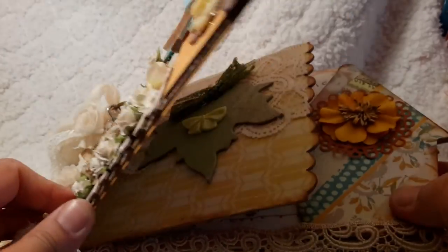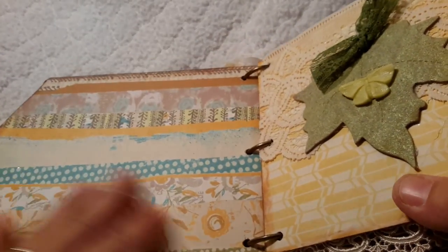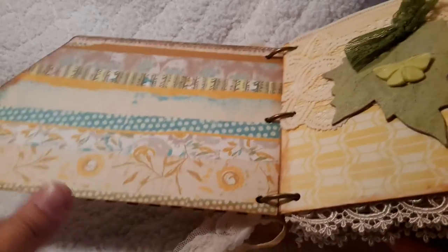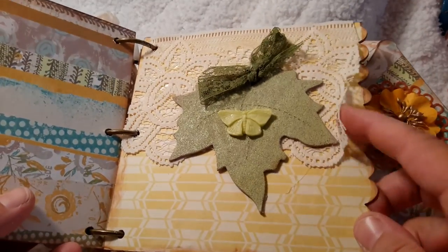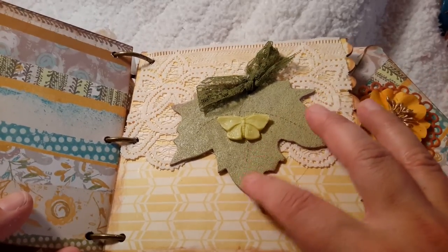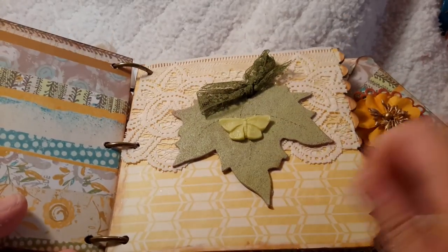The front is done and I left the back of each of these blank because I wanted to add some journaling spots later. This is the paper that you will get with the kit — it's gorgeous, Prima paper I believe. On this page I put some lace on it and then used green embossing powder. I bought it a long time ago and was dying to use it, and it was perfect. There's also a little resin piece and a piece of ribbon.